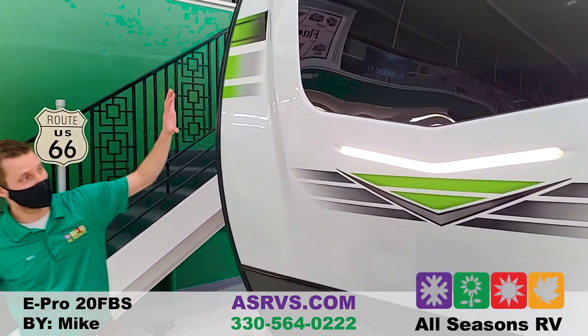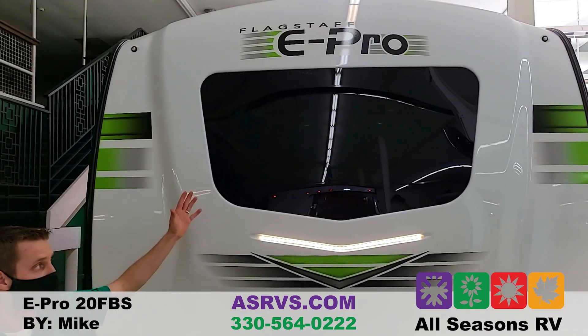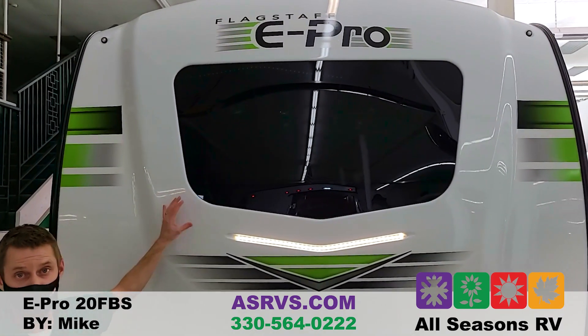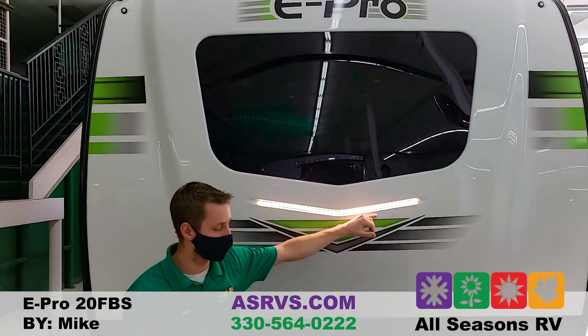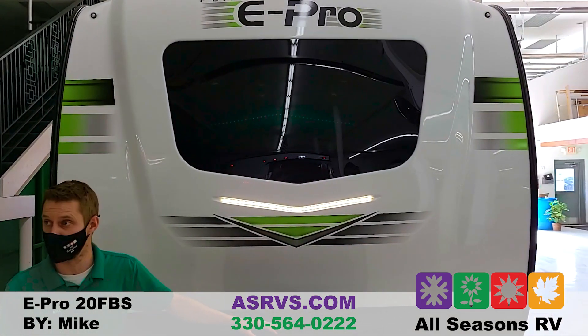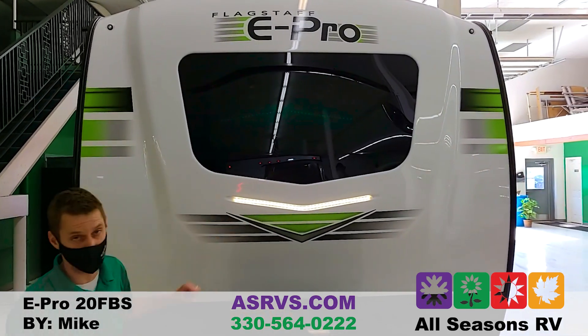Up front you have the molded fiberglass front cap with the automotive windshield — a really nice viewing window while you're inside, and I'll show you that when we go in. There's also an awesome docking light up front so late at night or early in the morning when hitching up or detaching, it'll really illuminate everything.